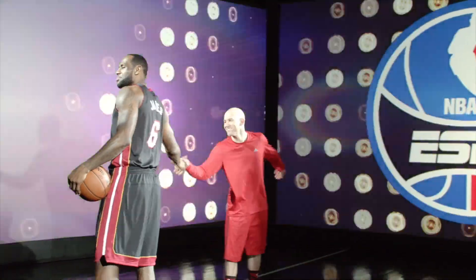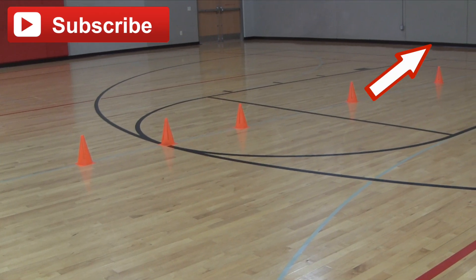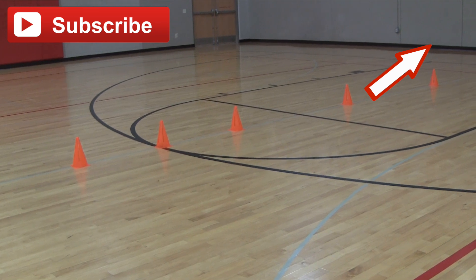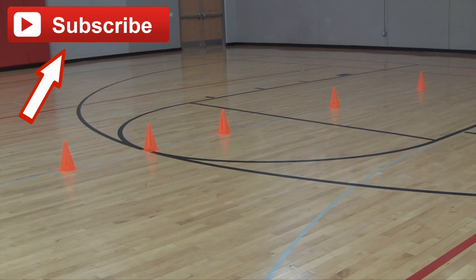Hey guys, Coach Jesse Minchu with GetHandles.com bringing you the next drill in the series of Sham God drills. This one is a scoring drill. Before we get into it, you're going to want to click that link in the top right-hand corner of the screen that explains how to do the basic Sham God and what game situations it's going to work well for. Also hit the subscribe button so you can catch the newest basketball drills for the Sham God.